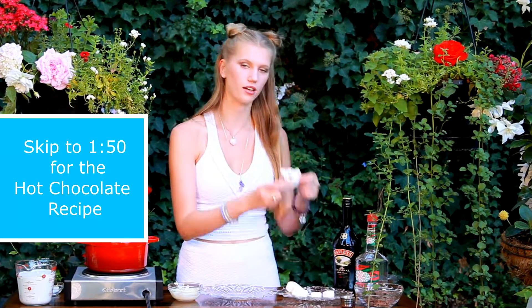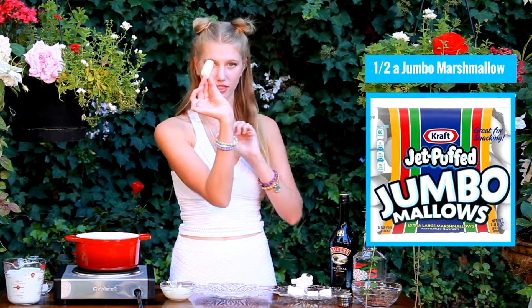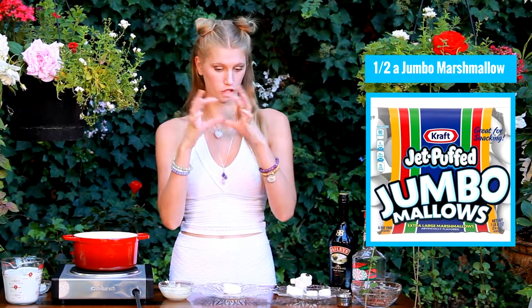To start with making our little polar bears, you need three different types of marshmallows: a jumbo, a regular, and then our mini. I have my jumbo marshmallow and I actually cut this in half because they're pretty jumbo.